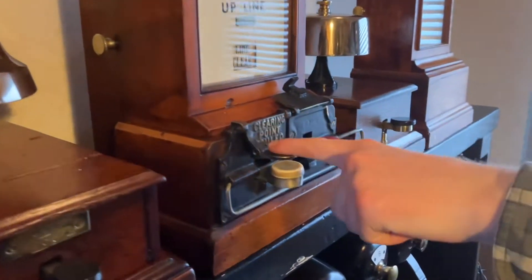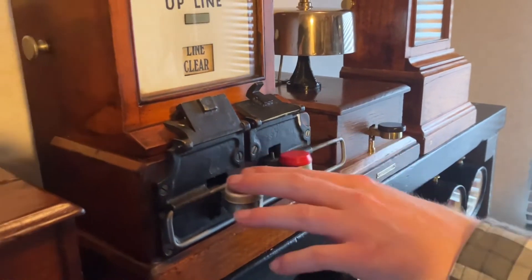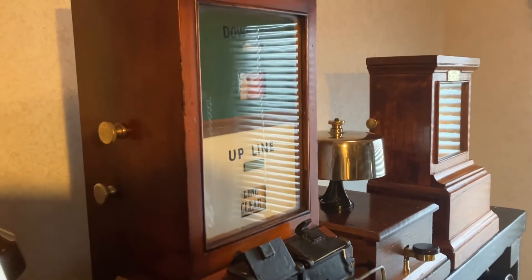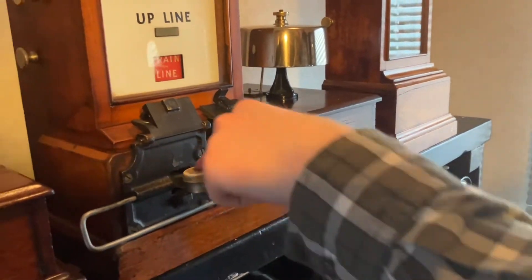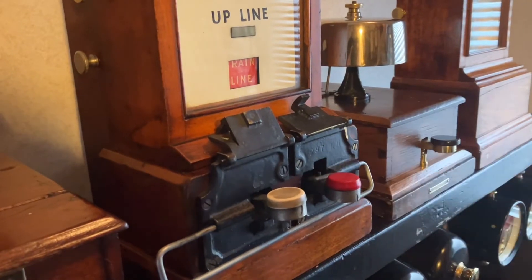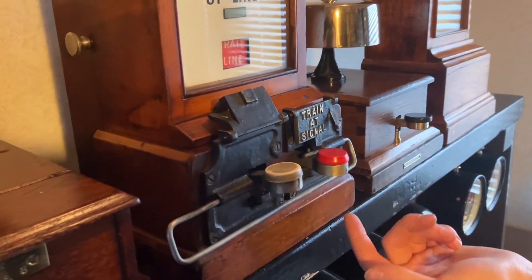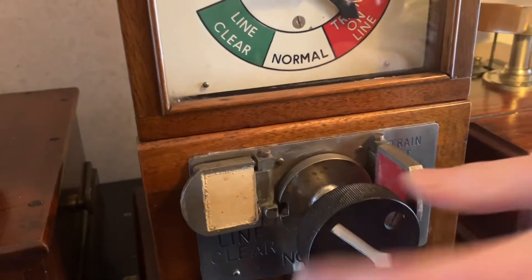On the spagnolette, the reminder device prevents you from pressing down the tapper. In this case we'll probably press down ours. If we get train entry in section, we would peg to train on line. And even if we depress the line clear key, the contacts in the instrument would automatically destroy the line clear indication and peg it to train on line. If we lower the reminder flap, that would prevent you — even if the bar is released — from releasing the tapper, and it would keep it as train on line. And the same with the 1947 — that prevents the commutator from being moved.